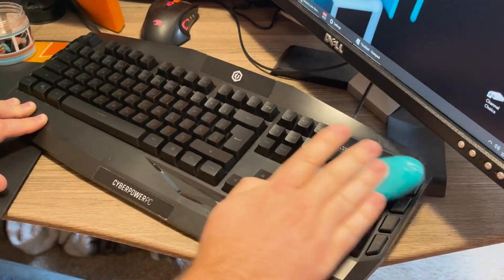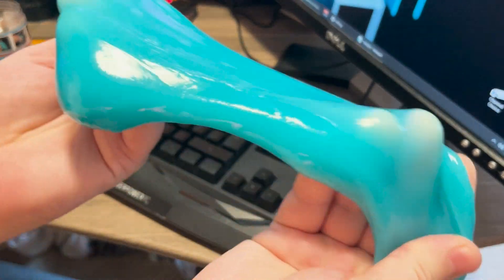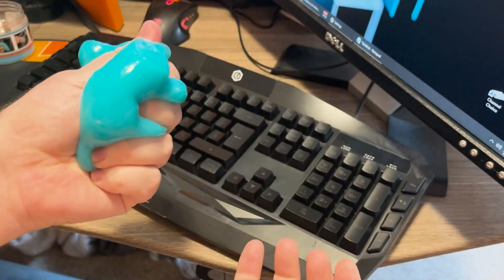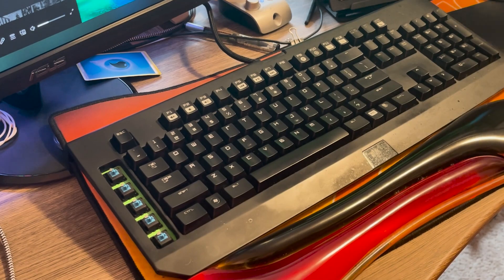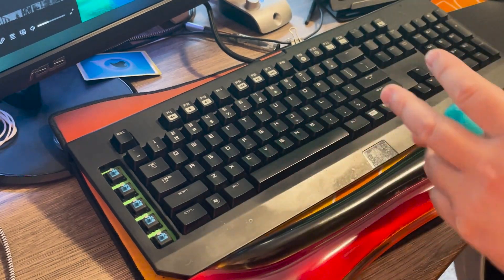So after that I was like, well, it works on this one — let's try my main keyboard. Now this keyboard I love. It's an older keyboard, you can't really get it anymore, so I'm very careful with it. I went through and used the gel, and man, is it shining now.